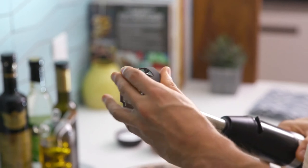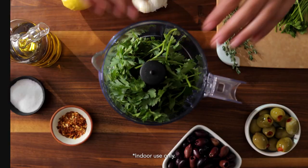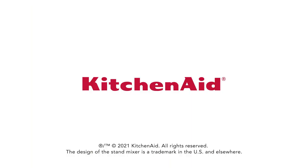Instead of making do with cords, make more freely — however and wherever you choose. Explore the cordless collection and so much more at KitchenAid.com today.